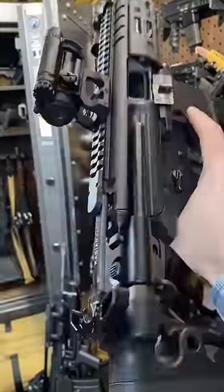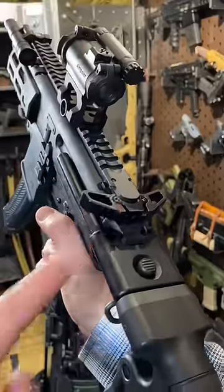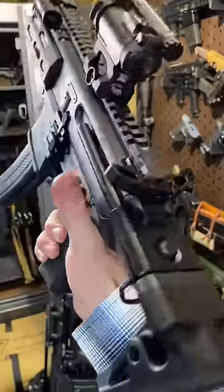The same applies to the MPX and MCX line of firearms — especially though, because the factory Sig one sucks.